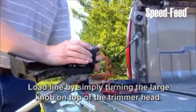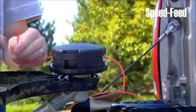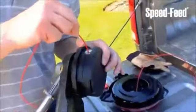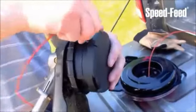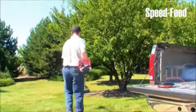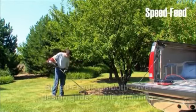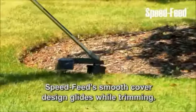It's that simple. The revolutionary SpeedFeed trimmer head is the fastest loading, bump-to-advance trimmer head on the market. SpeedFeed is perfectly balanced for vibration-free operation, and its smooth cover design glides while trimming.